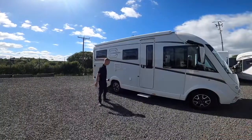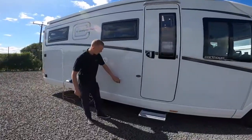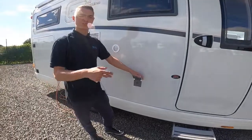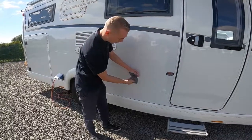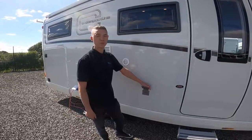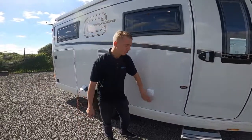As we start the walk around, the first point you get to is an added addition by the customer — a gas barbecue point. That'll use the bottle on board instead of carrying a spare. Inside there's a red Bulfinch connection that you push in and turn, but you'll need some orange gas hosing and a jubilee clip to connect them all together, then connect it to your Cadac or external barbecue.